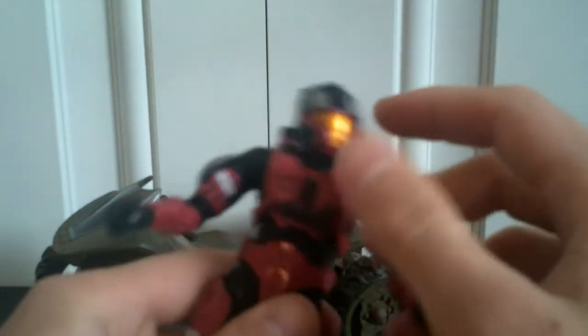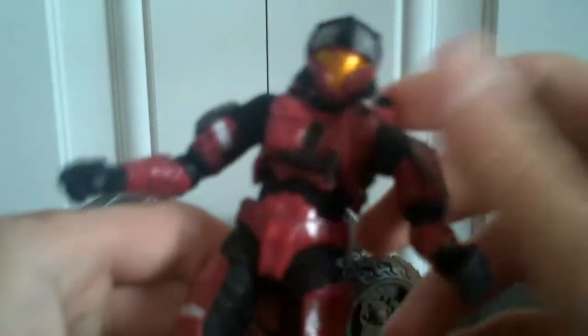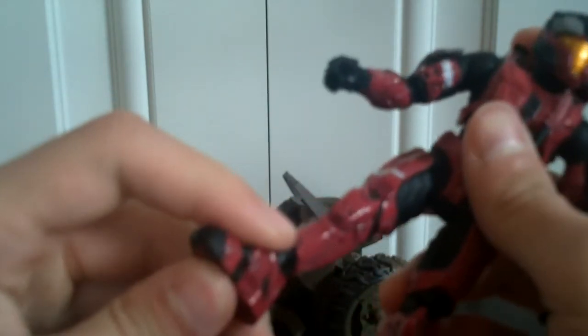The paint job on it is absolutely horrible. It just doesn't look up to McFarlane's standards — what they've been doing with some of the Steel Spartans and White Spartans that have come out. It doesn't look like they made this figure, because it is horrible.